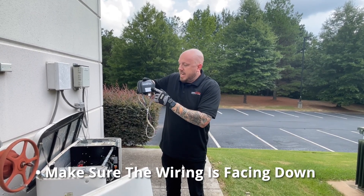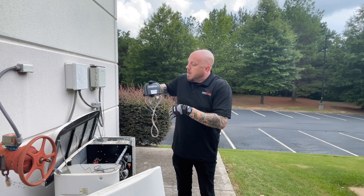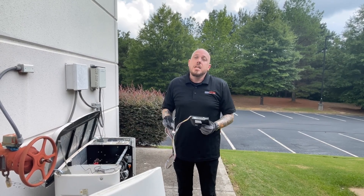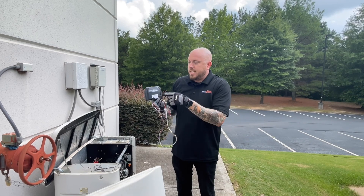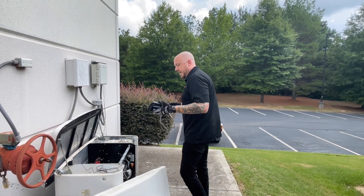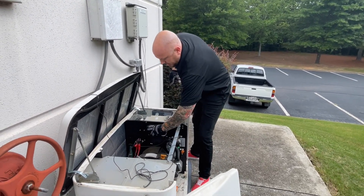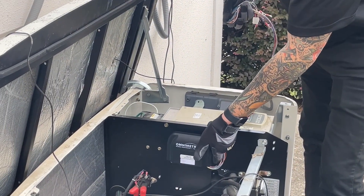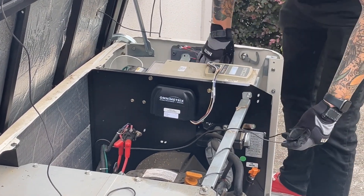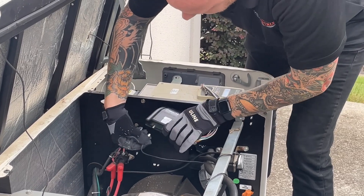Now we're ready to mount the unit. One important thing: make sure the antenna wiring is facing down. The rule of thumb is as long as you can read 'Omnimetrics' correctly, the unit is mounted in the correct direction. The reason you want the antenna facing down is so that if any water gets near it, it won't get inside the unit. So again — as long as you can read 'Omnimetrics' and the antenna is down, you're facing the correct direction. It's magnetic so it just goes on and is very secure.